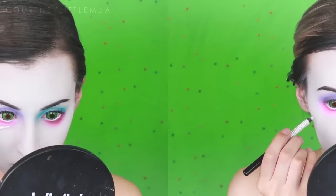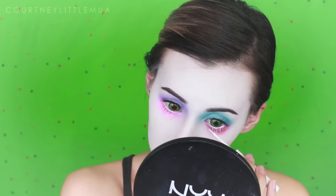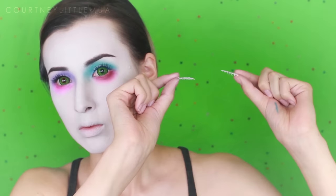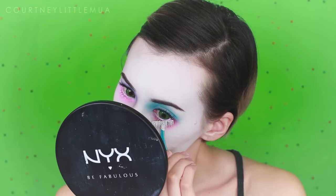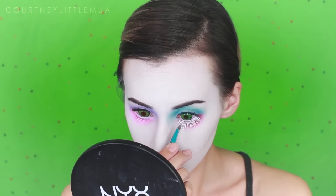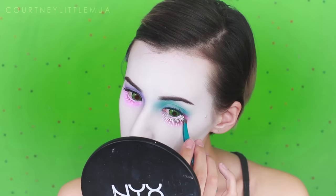Next I'm using NYX's white liquid liner to coat the bottom lashes — you could also use a white body paint for this. If you want, you can keep these lashes as they are, but I'm going to add some false eyelashes to make them super dramatic. I've painted the false lashes with that NYX liquid white liner as well, and I'm applying them as close to the lower lashes as possible using tweezers, making sure both ends are really stuck down and secure. To fill in any gaps I'm going back in with the white liquid liner.